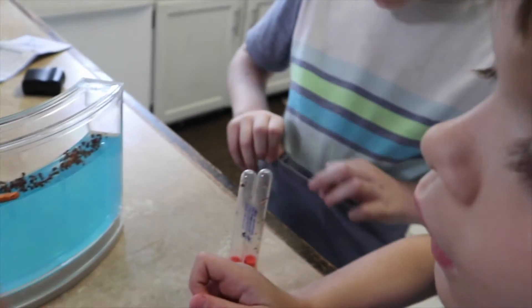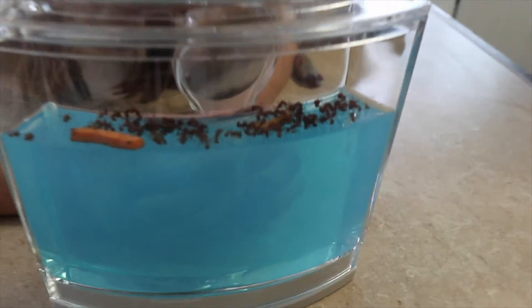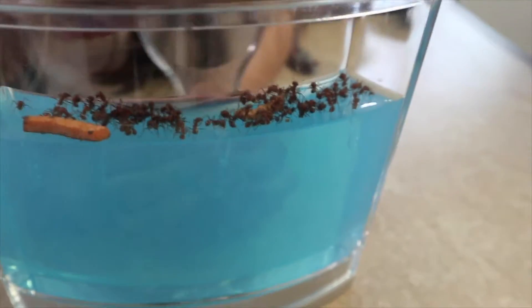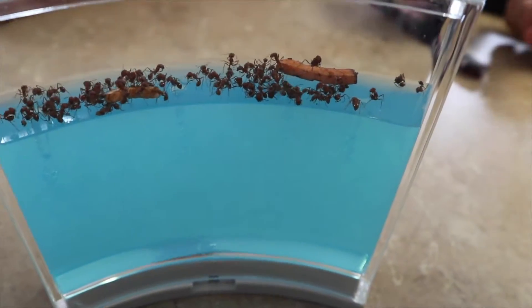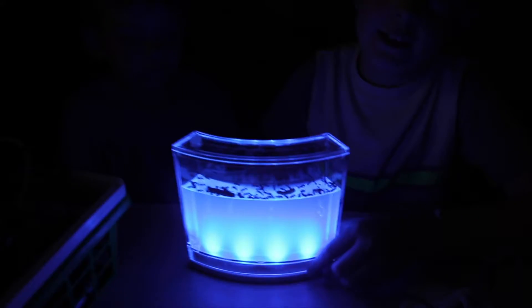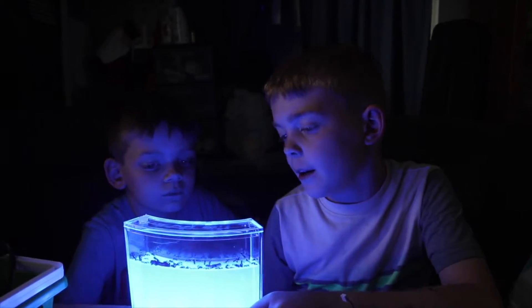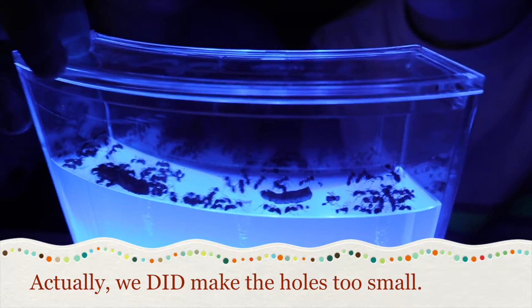The LED light — when the LED light is on, it's supposed to encourage them to dig deeper. We want to find the power cord to the LED light because then they'll dig deeper and the tunnels will be cooler. The LED is supposed to help promote them to dig tunnels toward the light, but it's going to take them a while because we didn't make the holes big enough. Nobody is digging tubes yet — that's because the holes were too small. But they can get in there and start digging whatever they want.